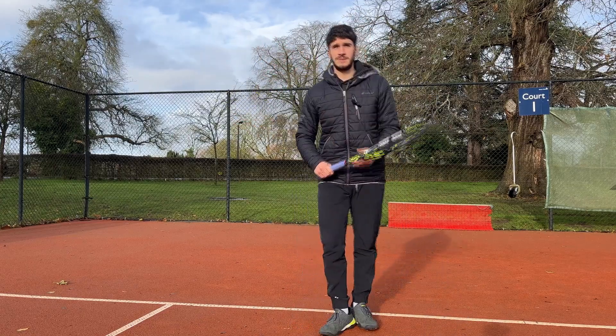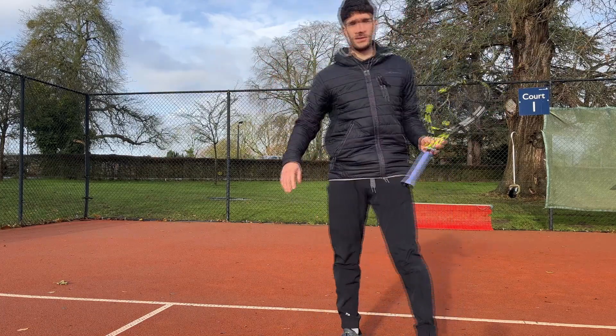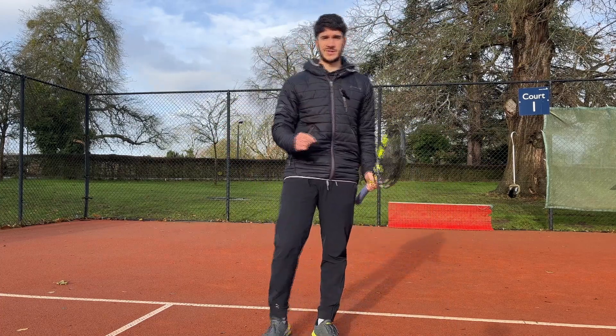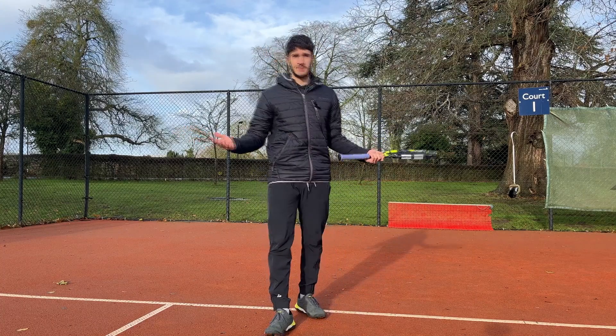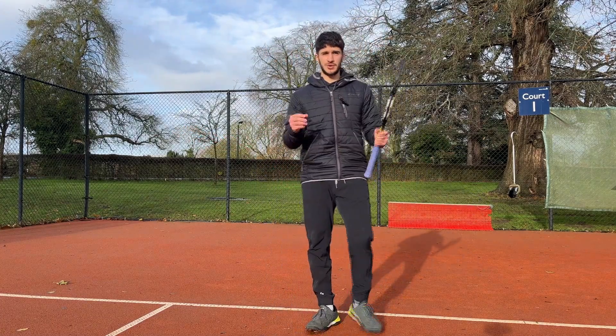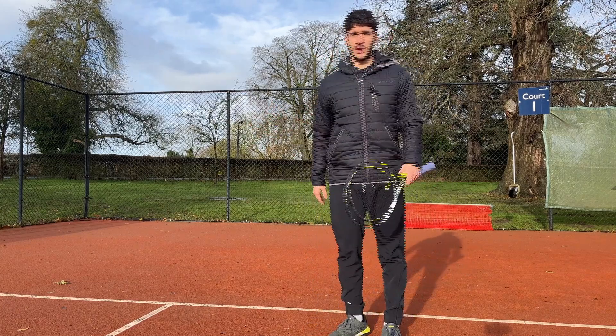At first you'll have to think quite hard about it, but soon it all becomes second nature. You can just take a quick look and then get on the ball and know exactly where you're going to go — and that's what the pros do so well. This is just one example of the small body positions they're able to pick up on. Most of the time they probably don't even realise they do it, it just becomes second nature. But we've got to really train it — look at where the opponent is set up and then make that decision of where we're going to go.